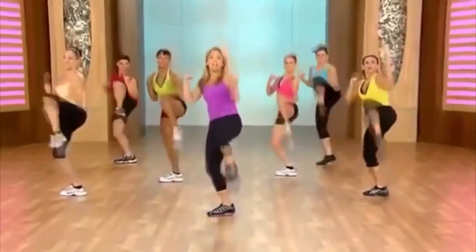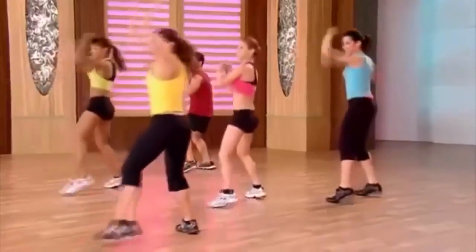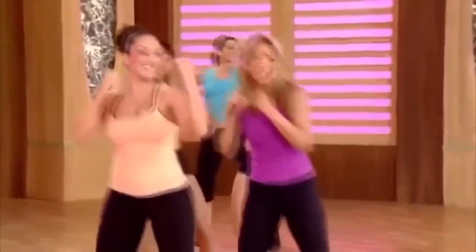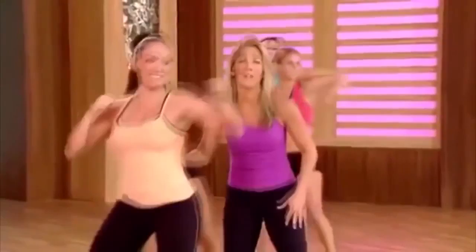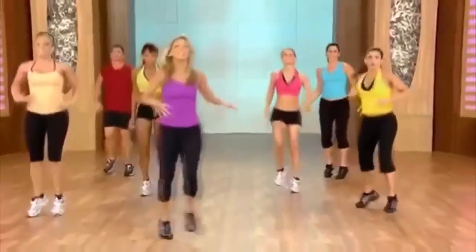Pull, pull — work the waistline. Jab, cross — work those arms. Firm it, tone it. Great for the size of the waist. I love this one. Last one — shake it out! Good work. Take a breather — inhale and exhale.